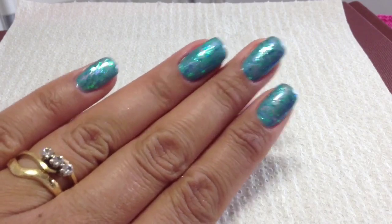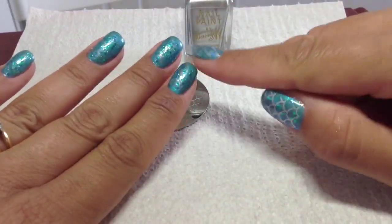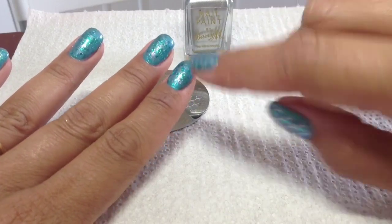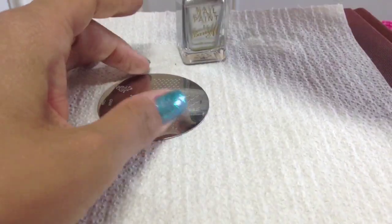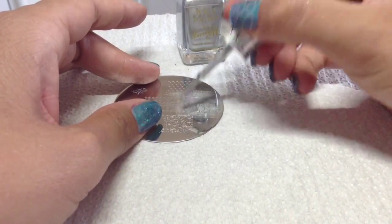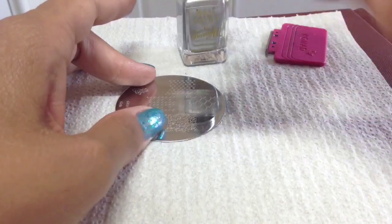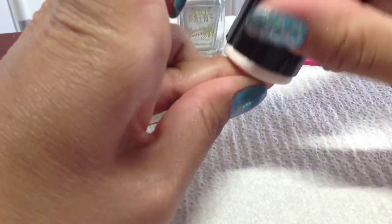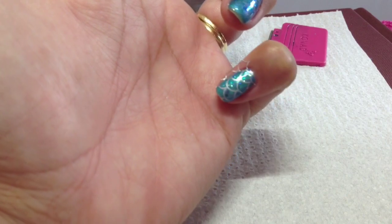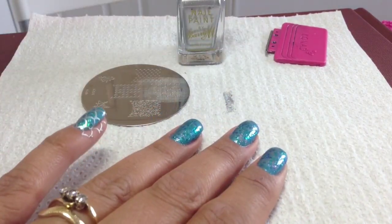I've top coated those and they look really really shimmery. What I'm going to do now is stamp over the top. I'm using the Barry M silver — I did try white over these on a test but the silver melds in a lot nicer; white just looks a bit too harsh. So I'm going to put that on the plate, scrape off the excess, pick up the image, and just go across like that. Looks really nice and you can see those bits of glitter sparkling through with the additives as well — looks really lovely.